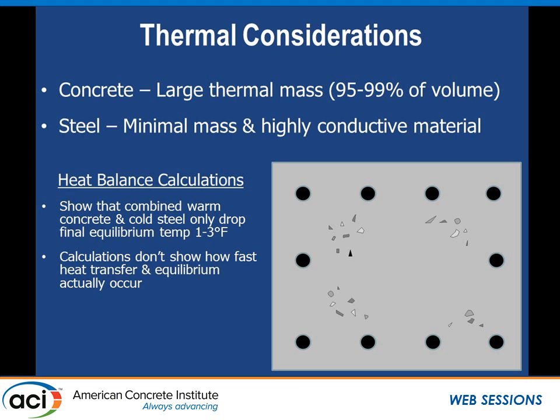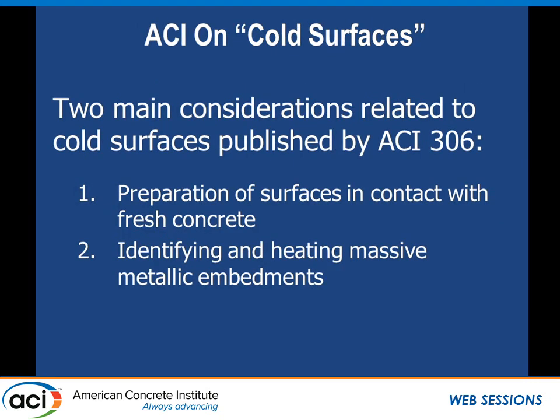The trouble with calculations is that we don't really see what the kinetics are. We know the equilibrium temperature may only drop a couple of degrees, but we don't know how fast it gets there. As far as cold surfaces, there are two main criteria in ACI 306. ACI 306 differs from ACI 301-10, and even the specification on cold-weather concrete has some slight differences as well.